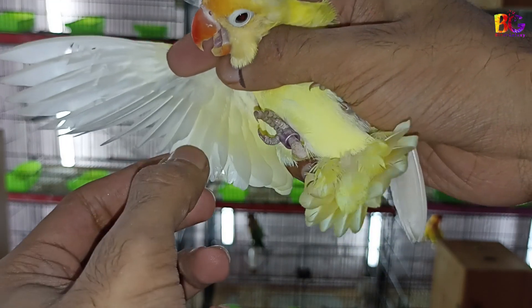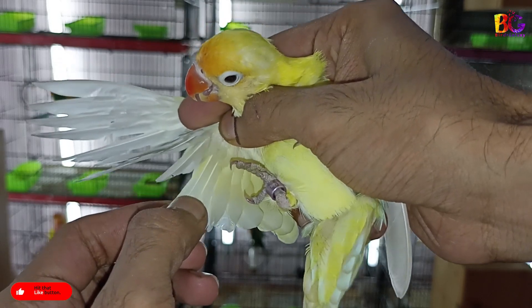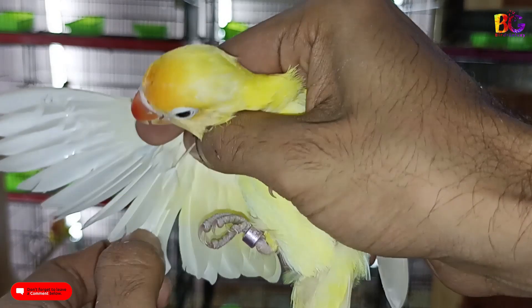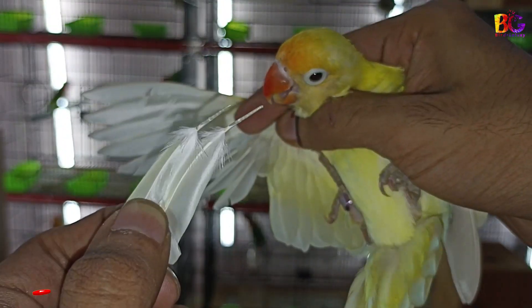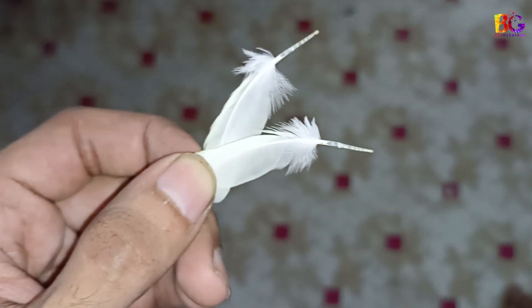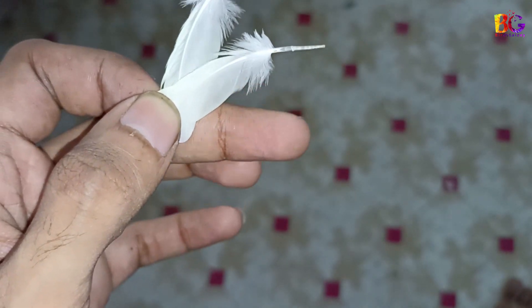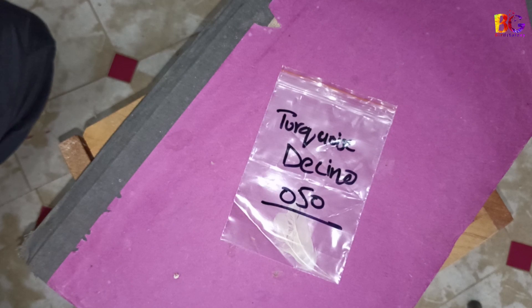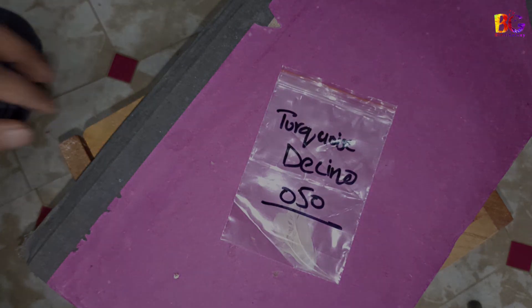I'm just taking 2 feathers from the lower side. Be careful not to touch your fingers on the feather pin. Take this sample in a plastic zipper bag, and write the bird name and ring number on the bag. That's how you can take a DNA sample.